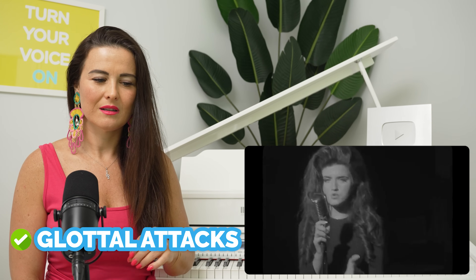And then she's back down again. Glottal attacks there. So much grit there. Vocal fry — she's very good at vocal fries.